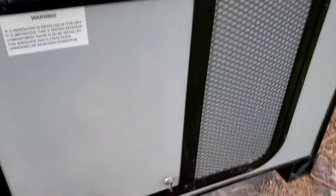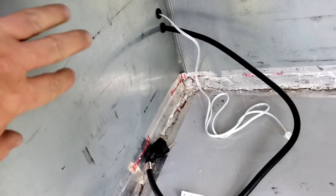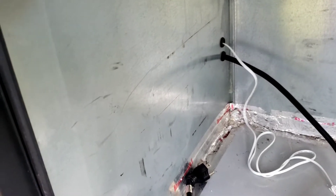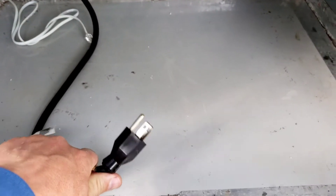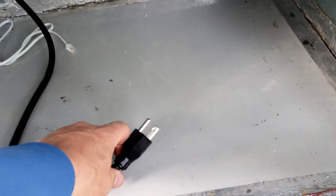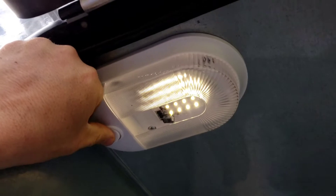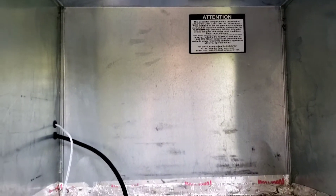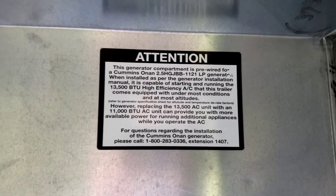This is the compartment that the generator would normally be in. As you can see, it's basically just an empty box with metal sides. On the other side of that metal there's some thin foam insulation — I think maybe a half inch or an inch of foam — but I can't really see it because it's hidden behind some cabinetry inside the camper. This is the supply line that will plug into the inverter to feed 120 volts into the transfer switch inside the camper, and this is the remote control cable — both installed with grommets. Today I also added an overhead light for the compartment so I can see what's in here while working at night.